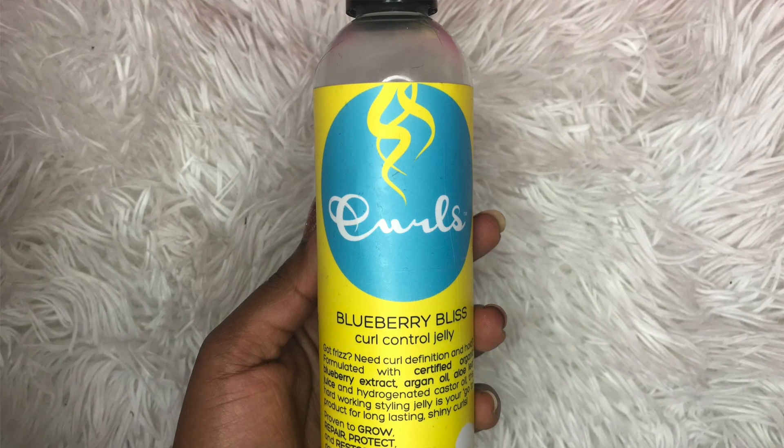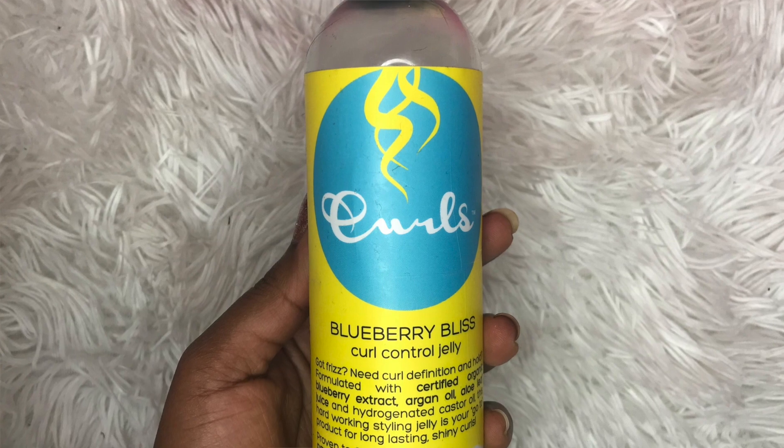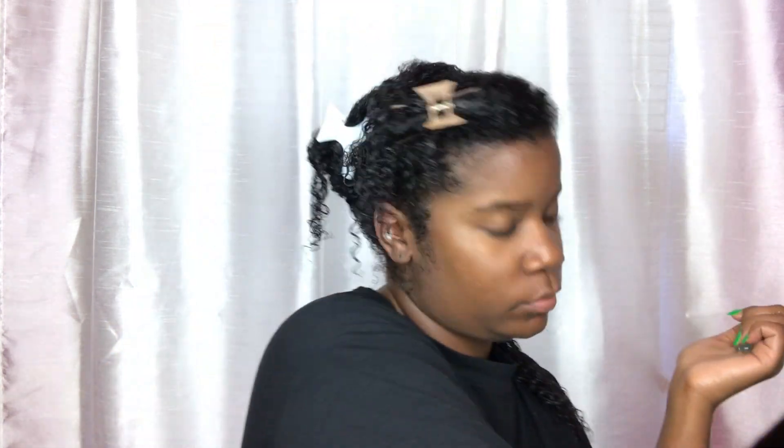Then once I finish applying the leave-in, I'm going to apply the curl control jelly — I love this stuff too. I'm just going to take smaller sections of my hair and work the product in, doing the same rake and smooth technique.